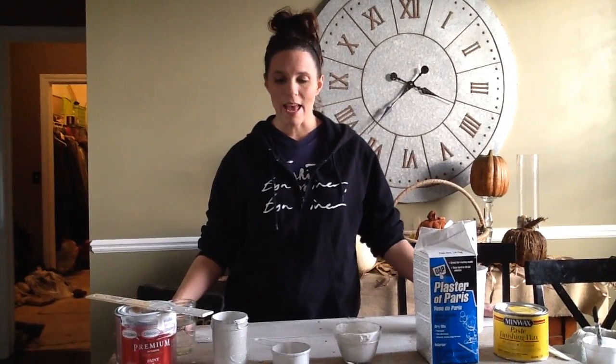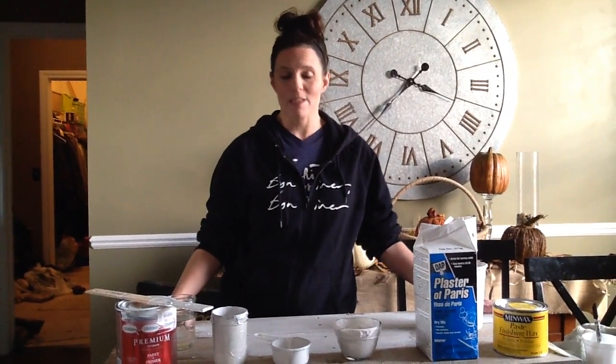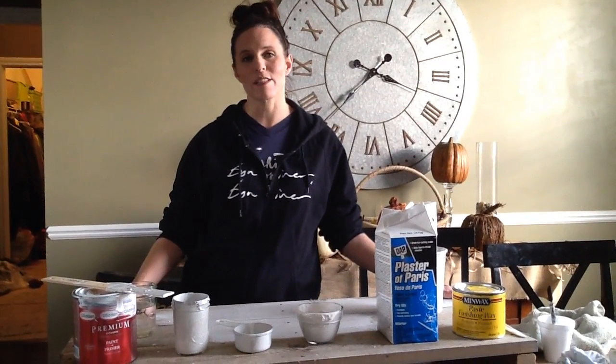Today we are going to be doing kind of a shortcut, a DIY of the famous Annie Sloan chalk paint. As many of you know, that is the big thing right now to paint with chalk paint. But also what many of you have probably found is that her paint is a bit expensive.